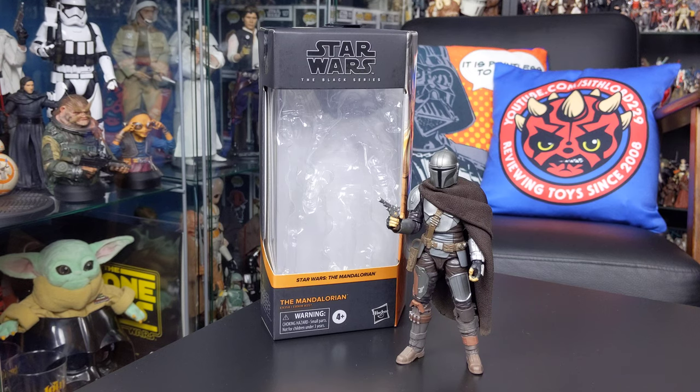Hello everyone and welcome back to another Star Wars figure review. Today we're taking a look at another figure from the Black Series 6-inch line and in keeping with the Mandalorian theme ahead of season 2 of the show coming next week, I thought we'd take a look at the Mandalorian himself, Din Djarin, from one of the latest waves of the Black Series line.